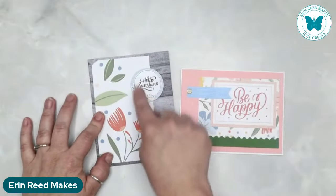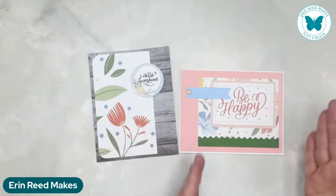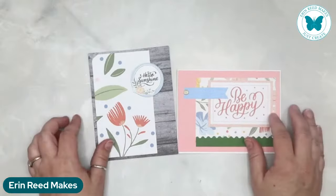The last one from Christina — she's just used a sticker rounded around a circle that says hello sunshine. I love these uplifting cards. Be happy. Hello sunshine. They're absolutely gorgeous.